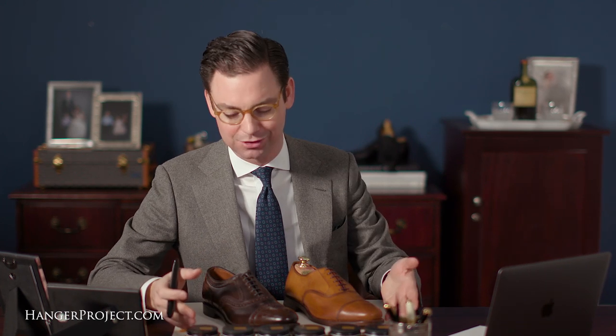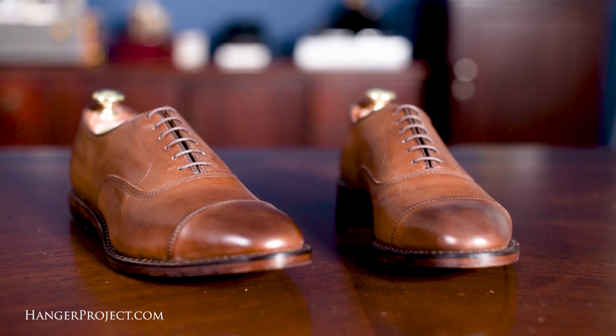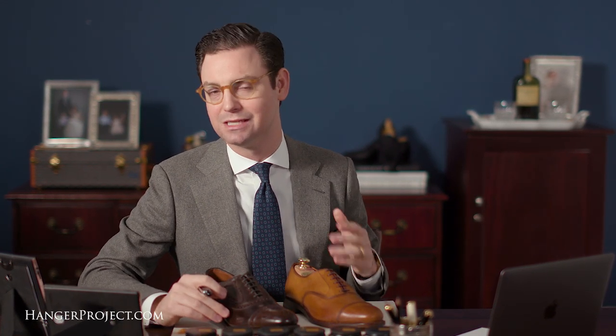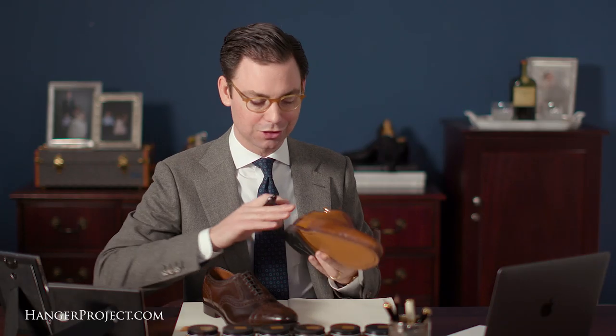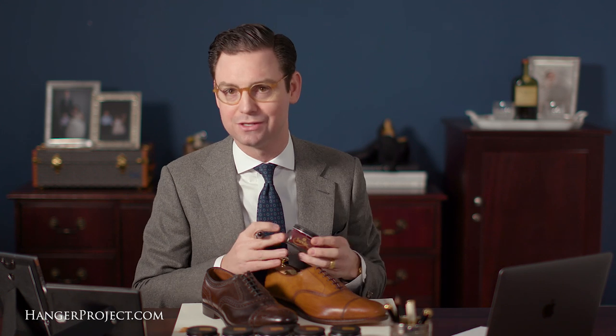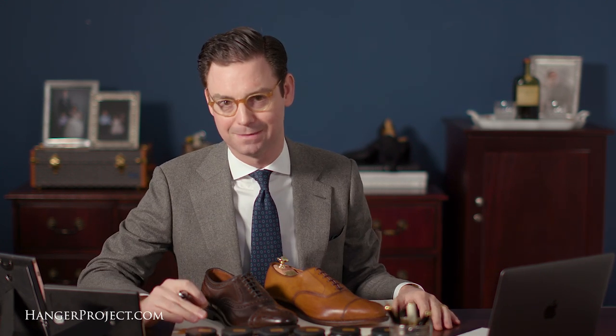The first shoe everyone should own is a beautiful black cap toe oxford, but after that you open yourself up to the world of brown shoes. What I love about brown shoes is the infinite number of finishes — even the same model from the same manufacturer can differ shoe to shoe. Once you start polishing with cream polishes, you see a beautiful evolution of a unique patina. If you're adventurous, start with a lighter brown and have fun using different polish colors to evolve them. This walnut pair could be worn light brown for years, then one day polished with mahogany to introduce more red and character — giving the same shoe multiple lives over 20 or 30 years.